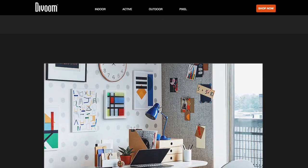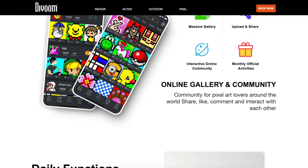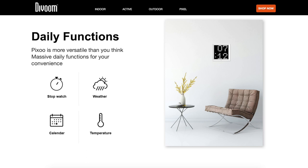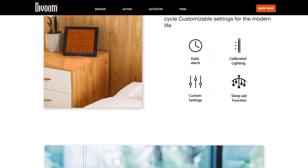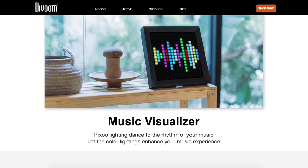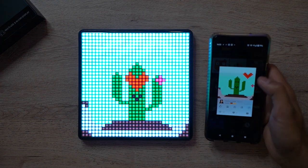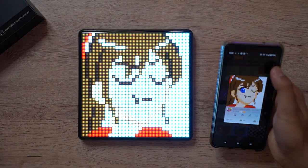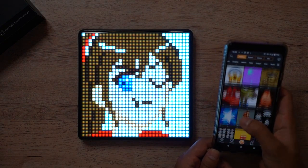This has all the standout features the original Pixie already has: retro-style pixel art creation from the Divoom app, daily functions like weather, date, and temperature, alarm clock functions, a music visualizer, and plenty more. You also have a gallery you can cycle through and change designs — lots of standard functions to play around with.